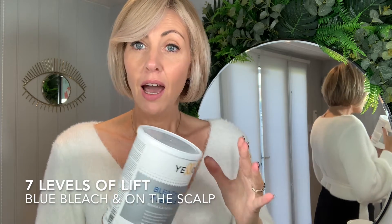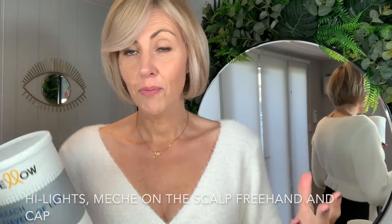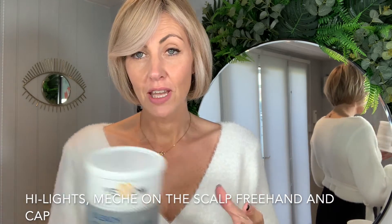Our seven levels is what we would use for on-the-scalp application. It is a blue bleach, and it is safe to put on the scalp. You can use this for highlights, you can use this for mesh, or you can use it for freehand work.